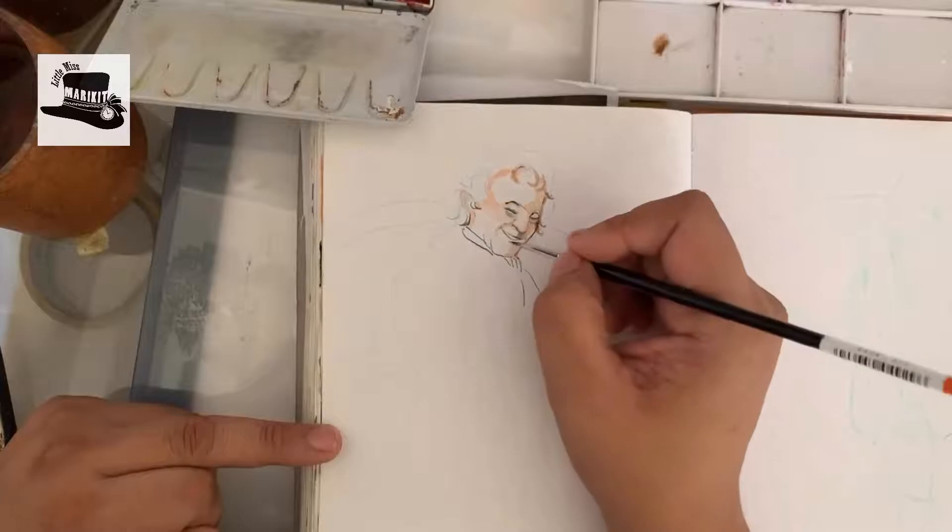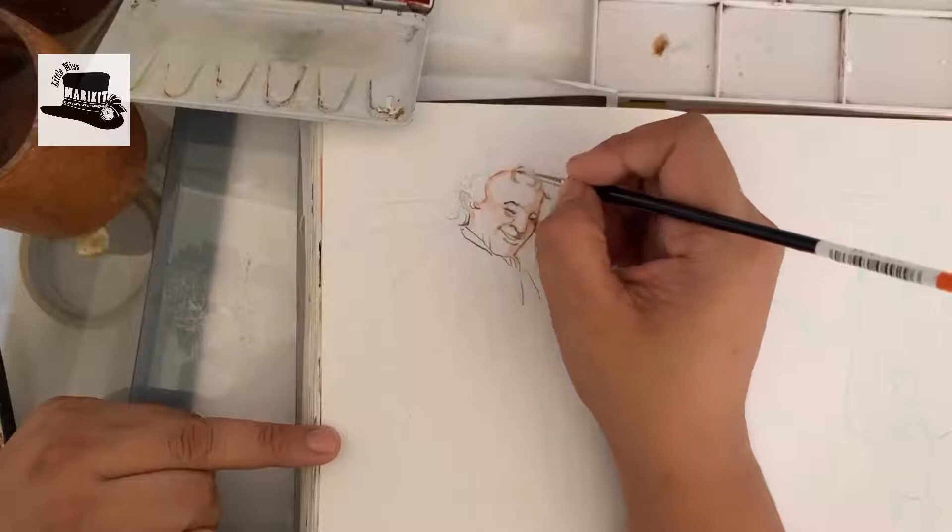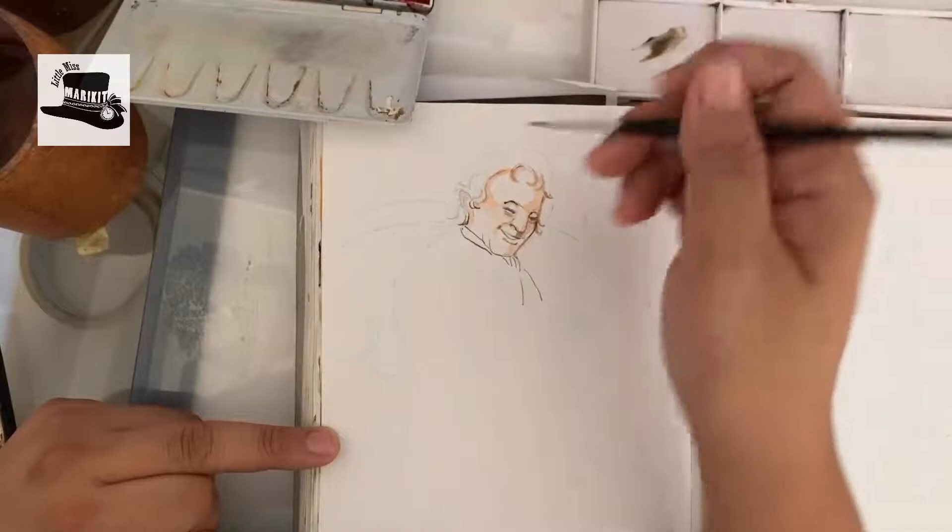It's been a long, long time and I am glad to be back. So today we'll be painting a picture of Bilbo Baggins.